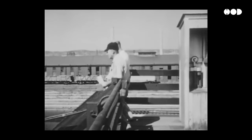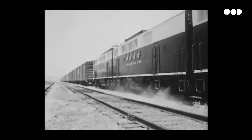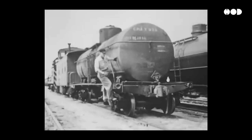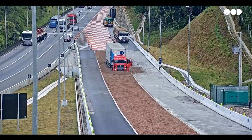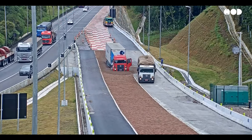Before air brakes, stopping a train was life or death. Brakemen would run across the tops of moving cars, manually turning brake wheels — dangerous, inefficient, and often deadly. Early trucks had their own problems, relying on weak mechanical brakes that could barely stop under heavy loads.